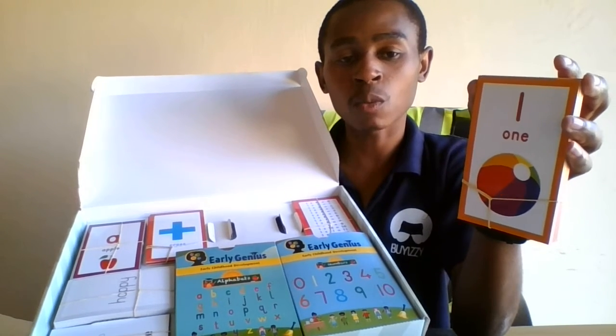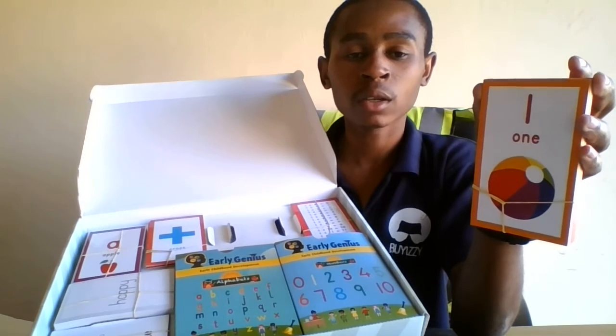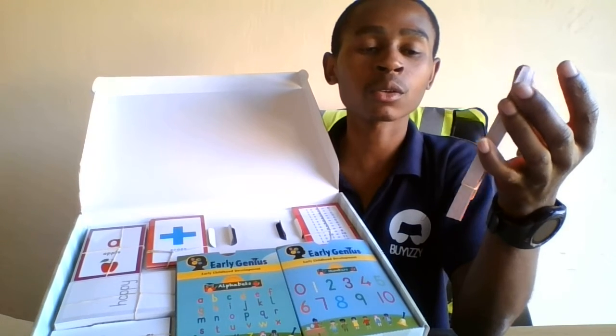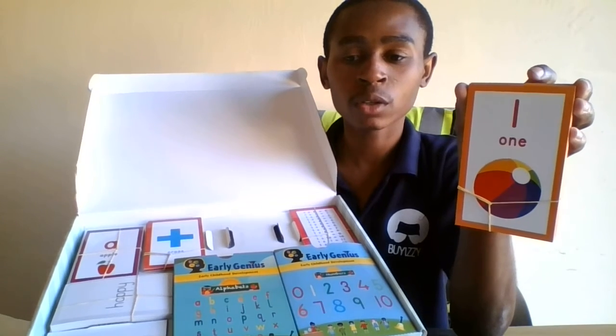And then we have number one at the top — the numeral — and then 'one' in writing. So it actually gives the child the knowledge of knowing how to write the number one and also how to draw the ball.